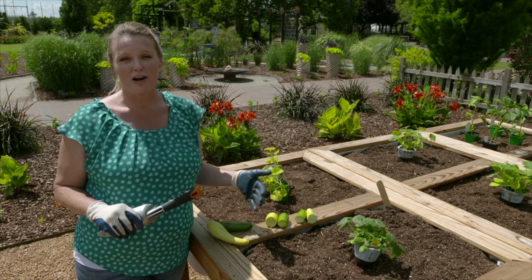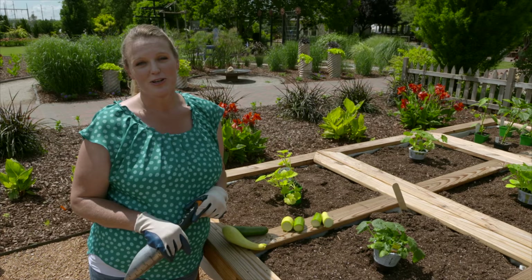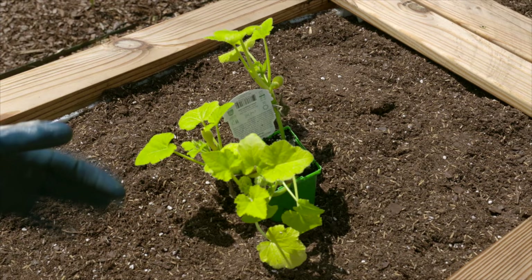Succession planting means planting a second crop of squash a few weeks after your first crop. By the time squash bugs attack your first crop, you'll be harvesting from your second crop, so it won't be too much of a concern. Here we've got some summer squash to plant — both yellow squash and zucchini.